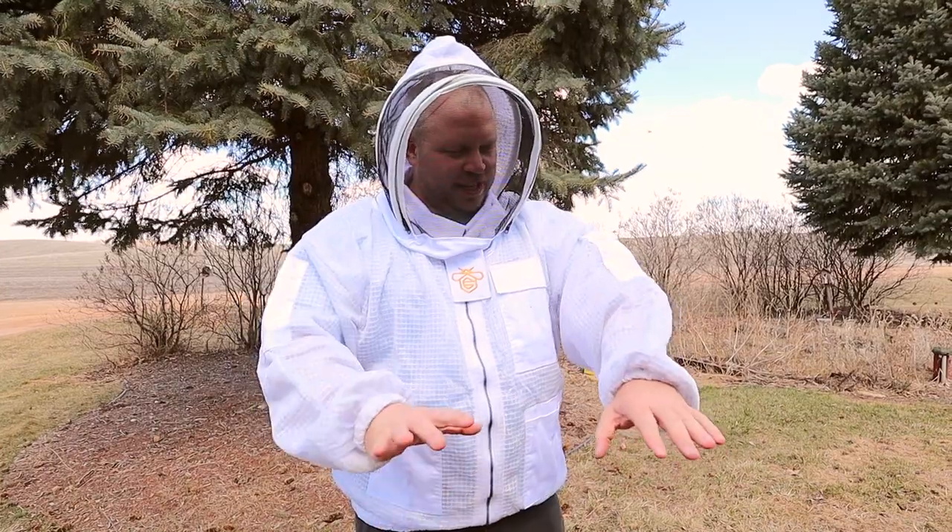What's up everyone? I am so excited. I won this in a contest a long time ago on Castle Hives Live and it's a guardian bee suit. I'm in love with it. It fits so good. I'm so excited.